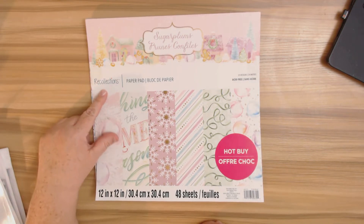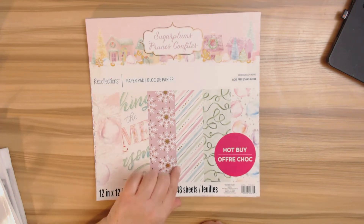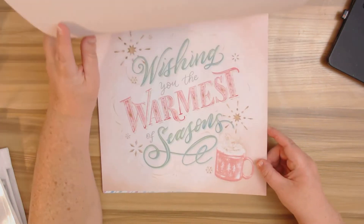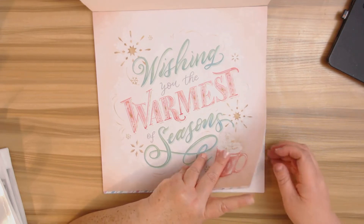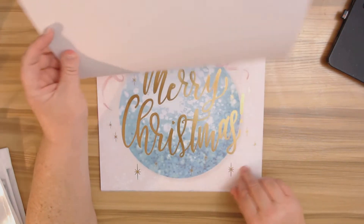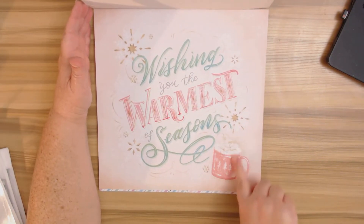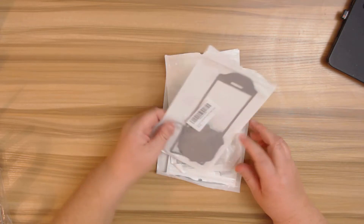As you all know, this is the Sugar Plums Recollections paper collection. You get 24 designs, although I feel that four of the papers are unusable — you can't use them in this album, and even on a layout it would be covering up the words. I most likely would not be using those. Let me go ahead and show you some of the dies I used real quick in case you have any questions.